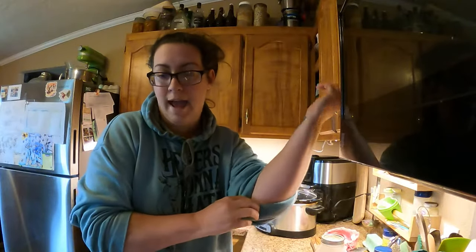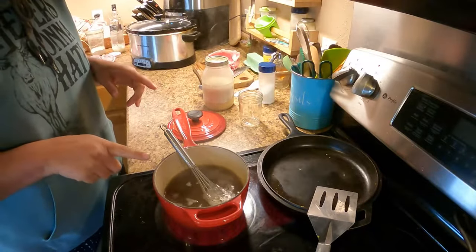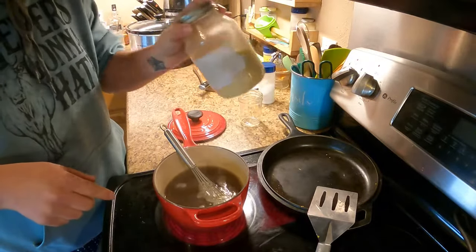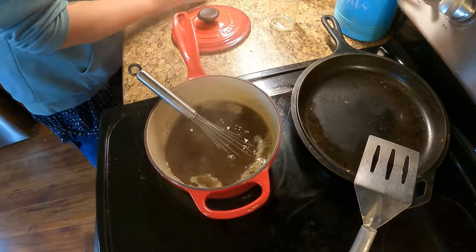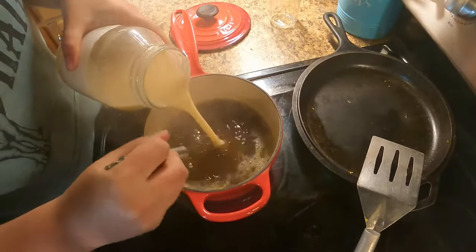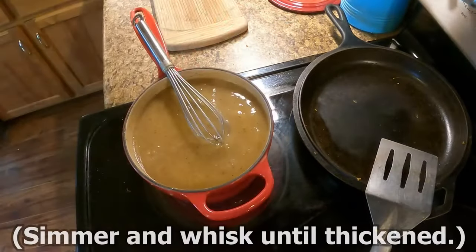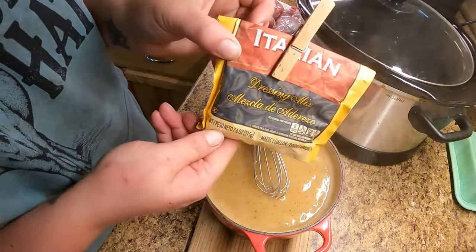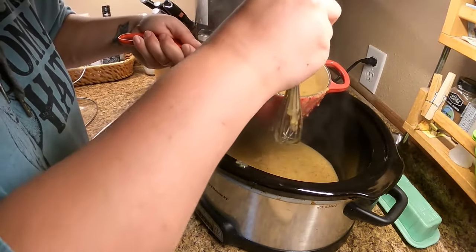I've got my crock pot over here and I don't have any cream of whatever soup. You can use cream of mushroom, cream of celery, cream of whatever suits your fancy. I did just make a whole bunch of bone broth and usually I thicken that up with some flour and I call it cream of chicken soup. In this pot right now is about half a quart-sized jar of broth, and the other half I mixed with around a quarter to a third cup of flour. There's a little bit of salt and pepper in here and I'm just going to bring this up to a boil, then stir in the other half. To add a little bit more flavor, I'm going to sprinkle in some Italian dressing mix. So essentially what I have in the pot is a nicely flavored gravy.